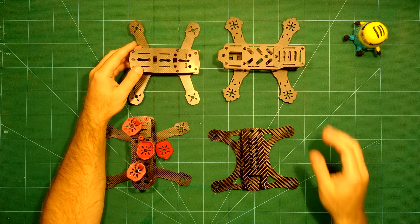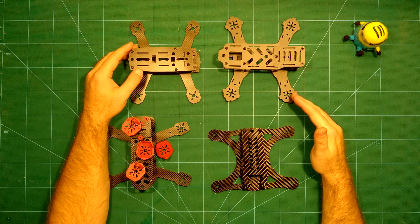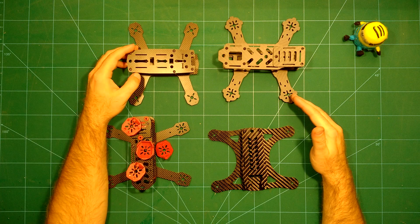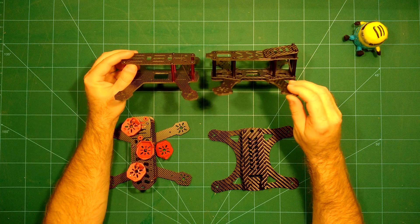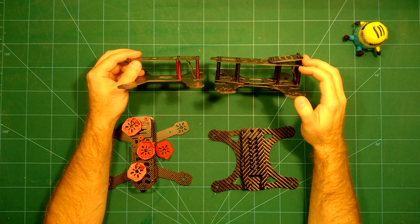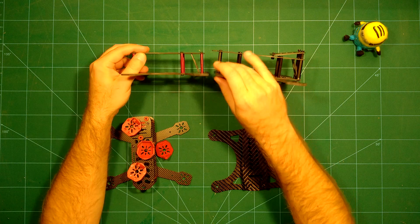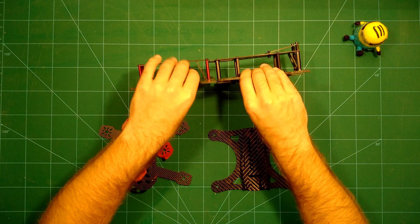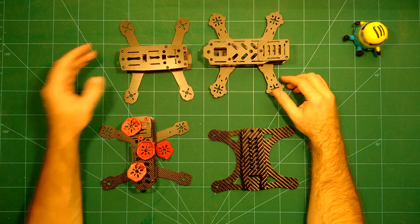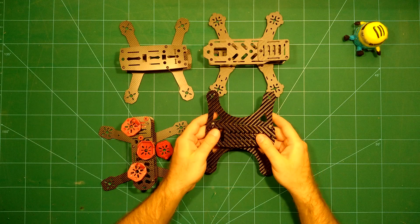The FPV Model ZMR 180 is much lighter at 75 grams compared to the Airhawk's 121 grams. It also comes with the tilted mount for the FPV camera but it lacks a camera mount for the recording camera. You can see when comparing the arms it is much lighter but probably also less robust.